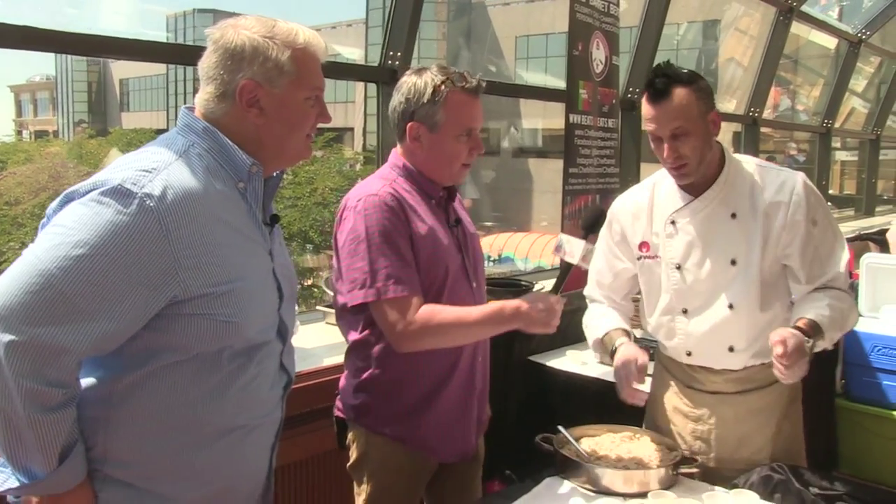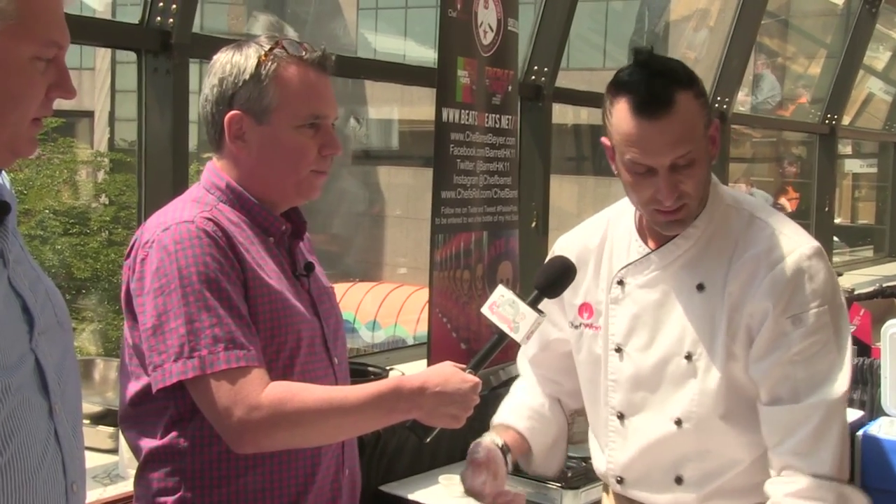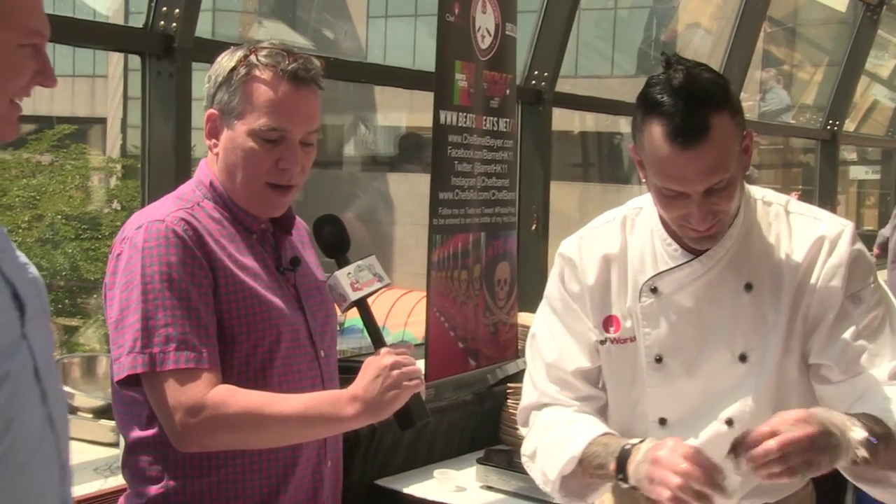Here we are with Chef Barrett Byer — you probably recognize him from Hell's Kitchen. He made a 12-hour braised short rib, braised in a chocolate IPA stout, and a mascarpone and mushroom risotto. The risotto was so creamy and perfectly made. On Hell's Kitchen the risotto was a big deal — everybody kept messing it up. But it's not really rocket science. The biggest technique tip: use a wooden spoon. The friction from the wooden spoon when you're stirring releases starch from the risotto, which makes it creamier. If you use a metal spoon, it just kind of glides right through.